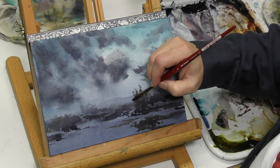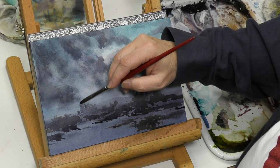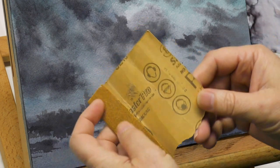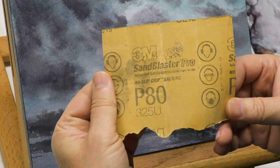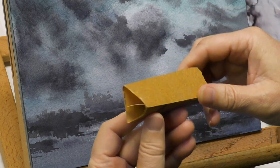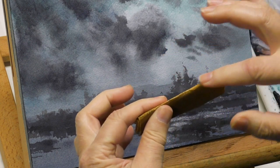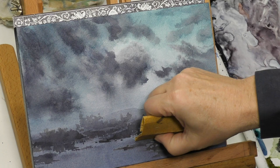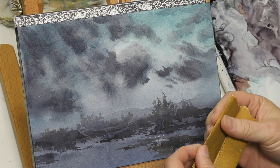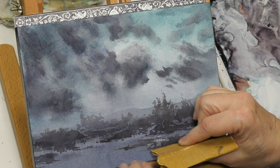I'm defining those landforms out into the water and adding some more distinct tree shapes in just a few places. Now this is 80-grit sandpaper — I wanted to add some sparkles on the water. This works best on dry paper and in a dark painting where you have dark paint. You fold the sandpaper to a knife edge and stroke horizontally along the water plane, and you get what looks like water sparkles.